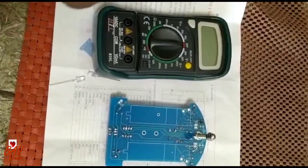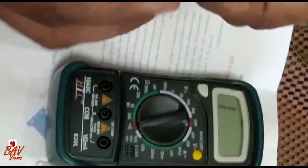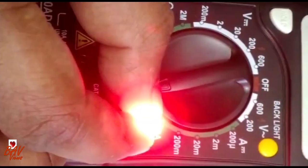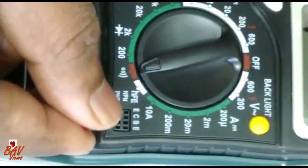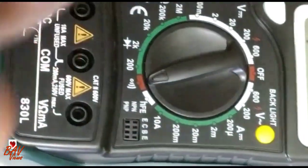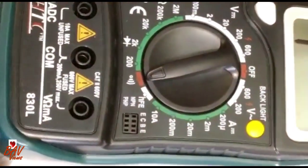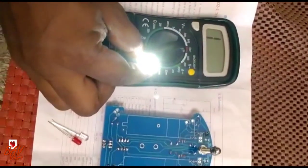This is the multimeter, through which you can check the LED diode whether it is working or not. You put the positive leg in P — if it is glowing, that means it is working fine. Similarly you can check by putting it in N. The bigger leg you need to put in P. So this is a good LED. We can check the white one as well — all the LED diodes are good.